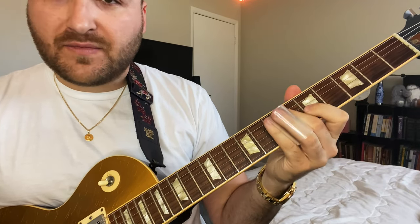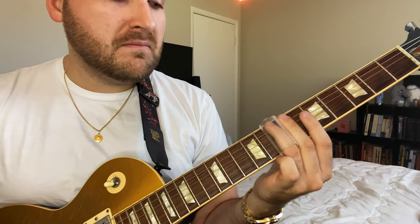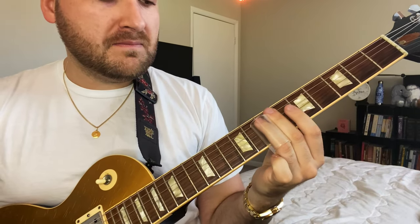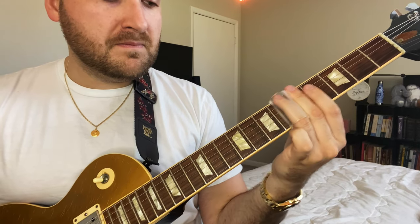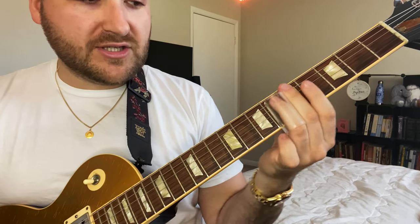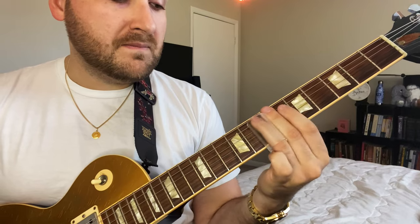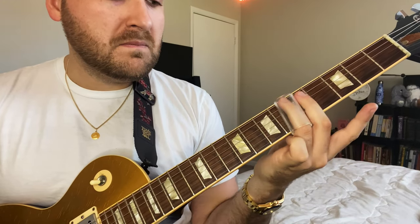Play any lick you already know — some things just don't work and sound different on slide. So play it with your fingers first to figure it out, then play it with the slide so you can match the intonation. It's all about matching the intonation. Before you even try to add vibrato, just get the notes right.